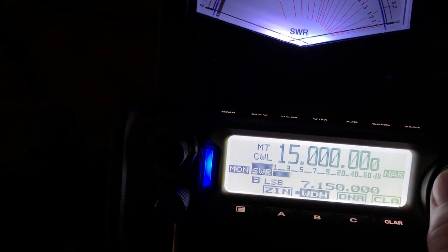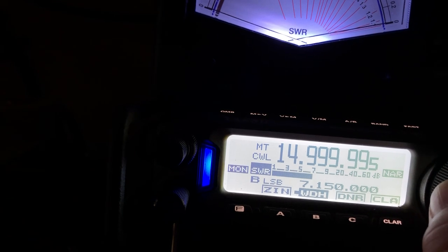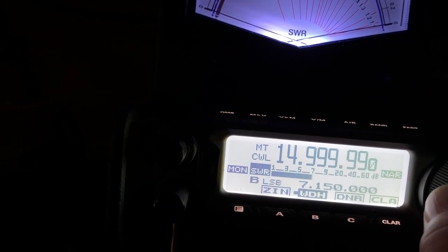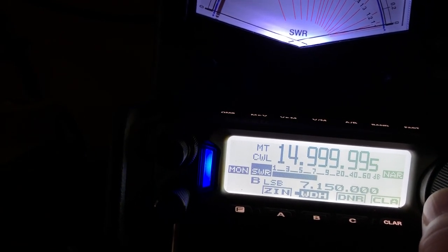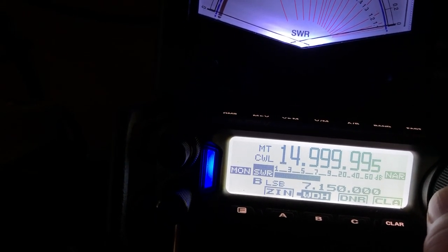And then down and lower by five Hertz — I got a little bit... so it's still a little bit on the low side, as you can see.